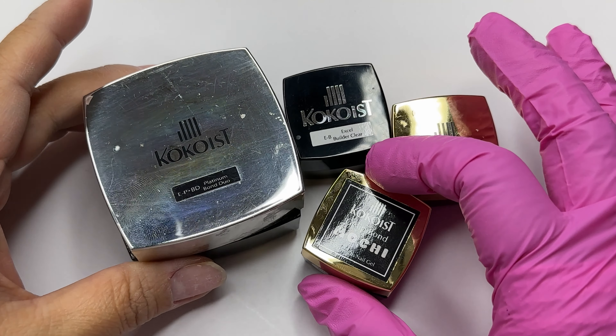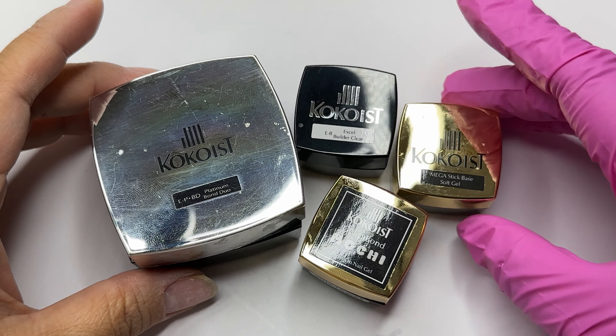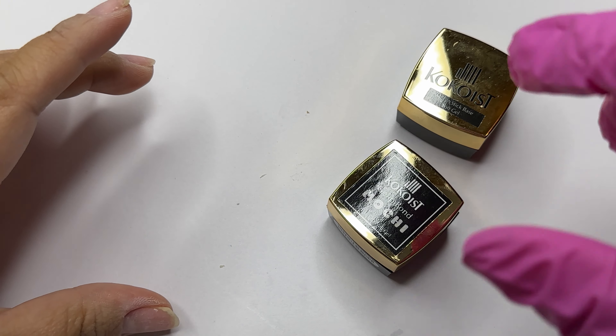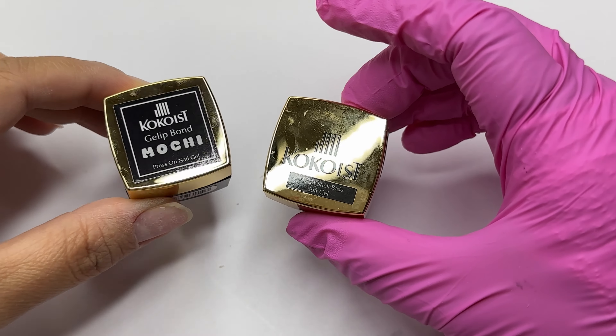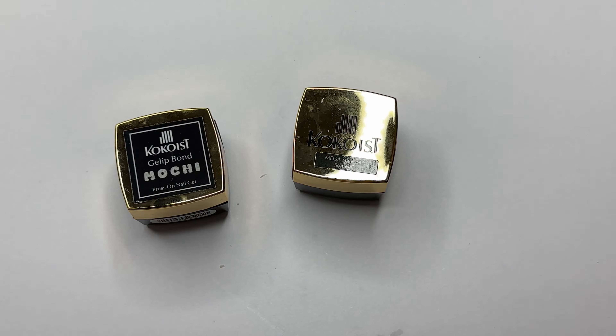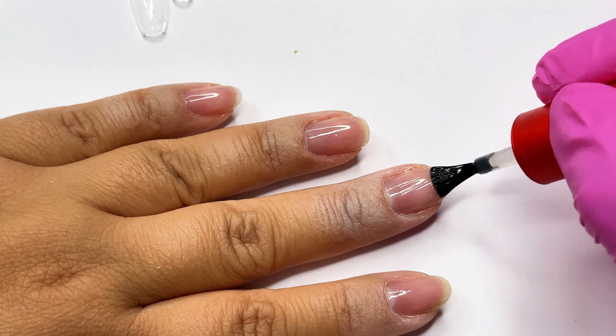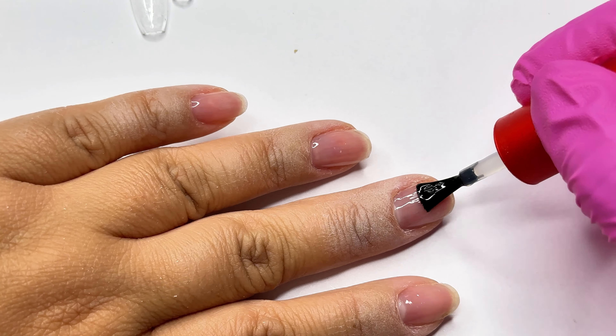Cocoas has four types of gels that I feel you can definitely use with your full cover tips. I have all four here, but I will only be using two in this video, and I'll show you why I would recommend these two over the other two. I'm starting off with Mega Stick.